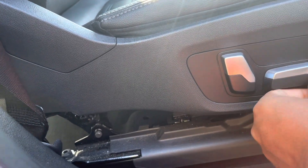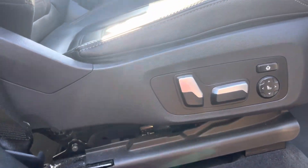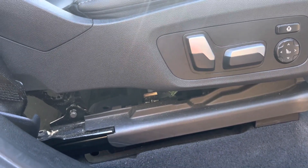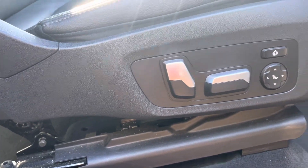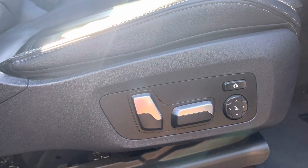Everything works fine. As I said, the fuse is under the dashboard on the driver's side — fuse number F53 — and that's for the driver's seat. Tomorrow I'll show you the fuse number and location for the passenger seat. Thanks for watching!